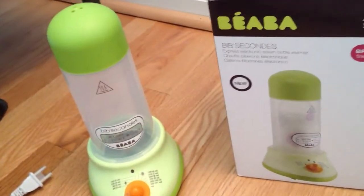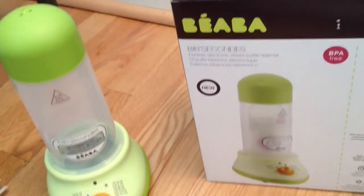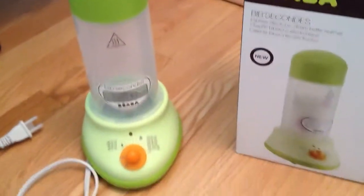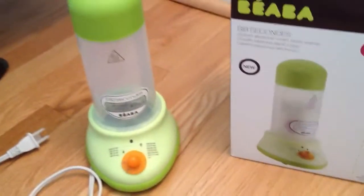Again, I want to thank Scandinavian Child for giving us the opportunity to review the Baaba Bibsacons bottle warmer. Please check out my site to see another video of how it actually works and how much the baby likes it. Thanks again.